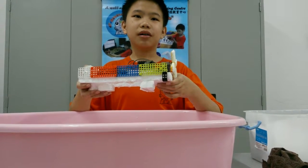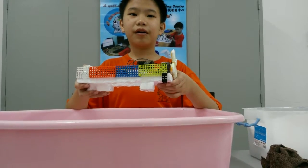Let me show you a demonstration of my hovercraft.